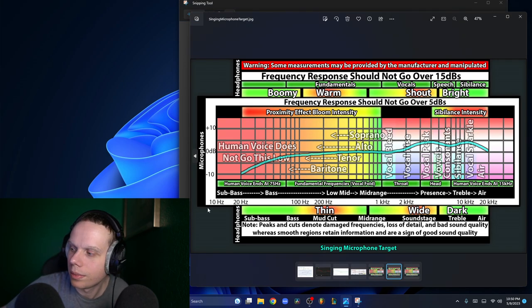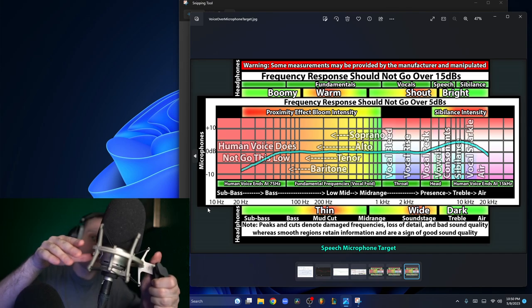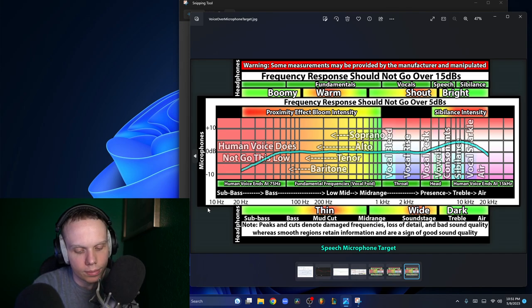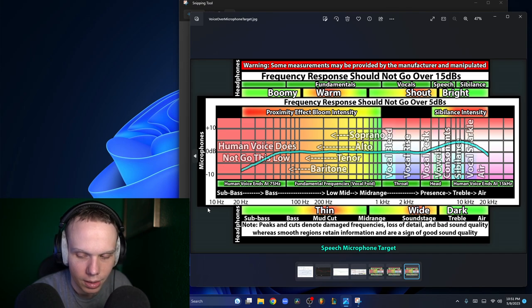That's a vocal singing microphone, and that's the speech microphone I'm using right here — the Neumann TLM 103. So, this is how audio equipment works in a nutshell.